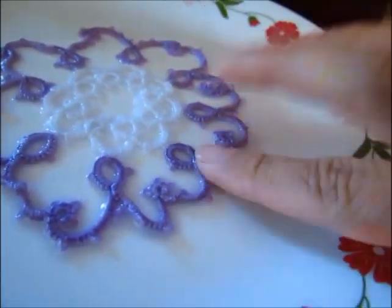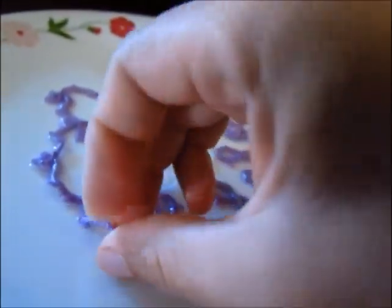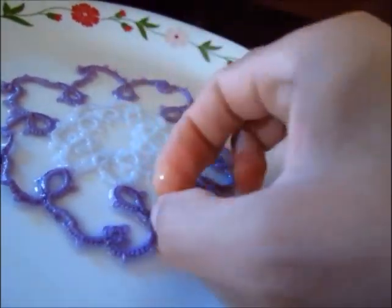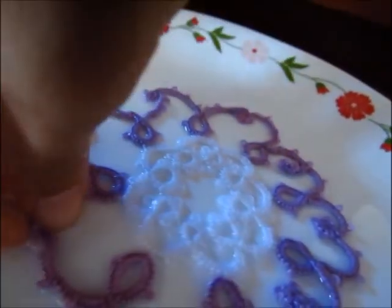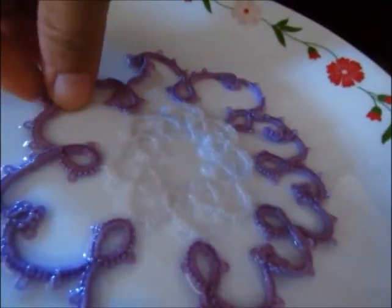This is gonna be kind of hard because I'm holding my camera. I'll just start turning my stitches and making sure they look the right way, and I just leave it on the plate and let it dry. Most of them do stay like they're supposed to after you're done with your work, but if they don't — see, like this ring is upside down — so I'm gonna push it down and fix that. As you can see, it's almost like in a puddle.